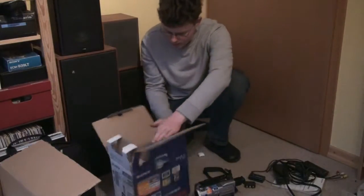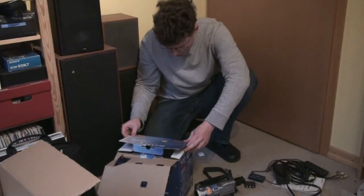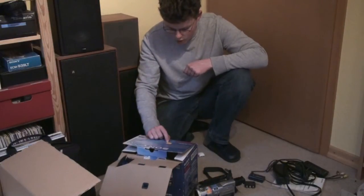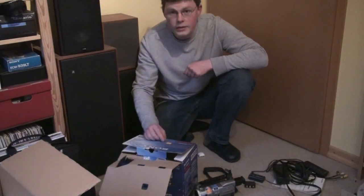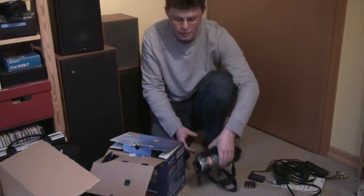I saw that price tag — now I want to see what that originally cost. That's weird. This thing came from Austria but it was bought in Germany for 2,000 Mark. That's about 1,000 Euro. So this thing cost quite a bit of money, I can tell you that much.